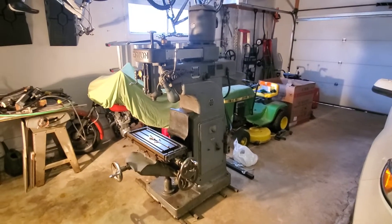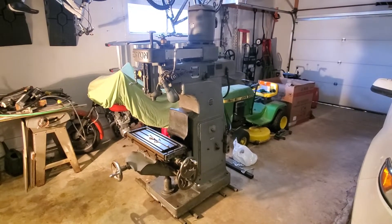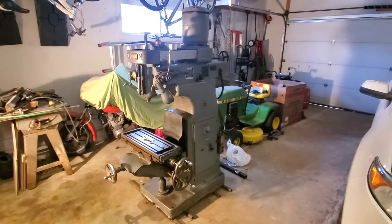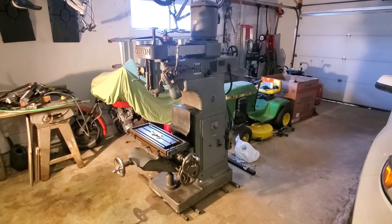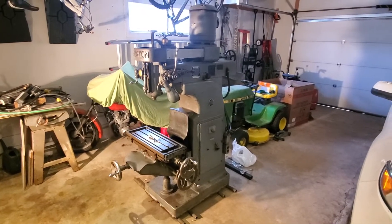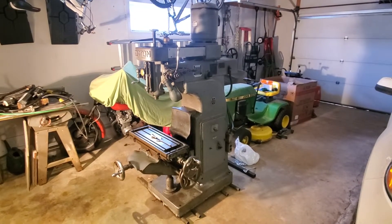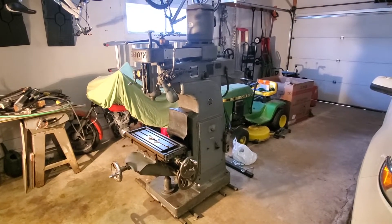This is the first of several videos chronicling the move of this vertical mill into the basement of my house. I have a basement shop and for a number of reasons I've decided that's the best place to put this piece of equipment. I have an insulated garage but it's not heated — I live up north, it gets really cold in the winter — and I already have a lathe down there, and it's easier to run power.